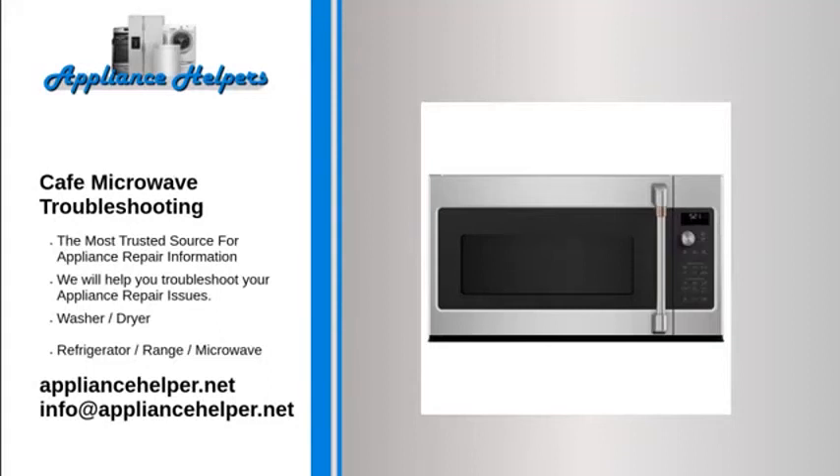Cafe microwave troubleshooting: if you're looking for help fixing your cafe microwave, look no further. Our comprehensive cafe microwave troubleshooting guide will explain common issues, provide tips, and show you how to read your model's error codes.